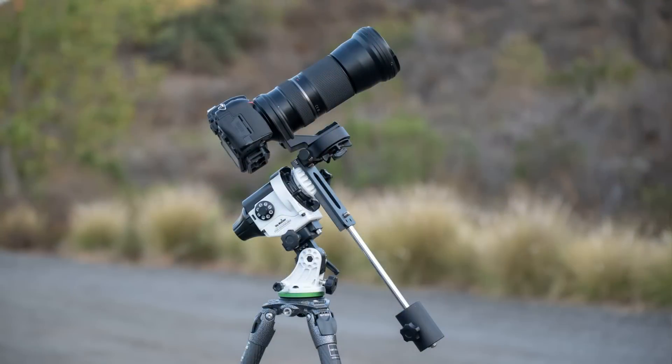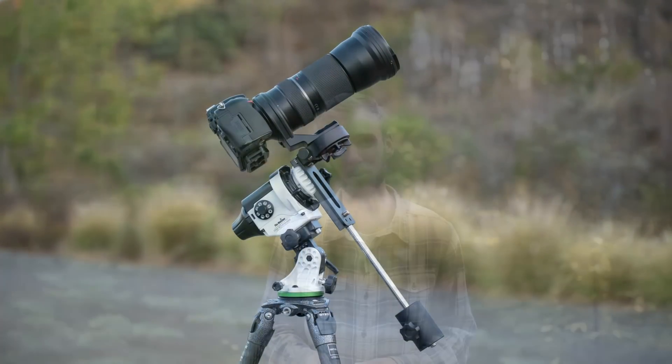Next, we have the Skywatcher Star Adventure, which is by far the largest star tracker on the market. But it is comparable to the Skyguider Pro — they both have an 11 pound weight limit, so you can add quite a bit of camera gear and still get great results. One problem I do have with the Skywatcher Star Adventure is that it's by far the largest tracker, so it's going to be hard to fit in your bag and it's also quite heavy. It's just kind of a pain to take anywhere, whereas the Skyguider Pro is very small, relatively lightweight.